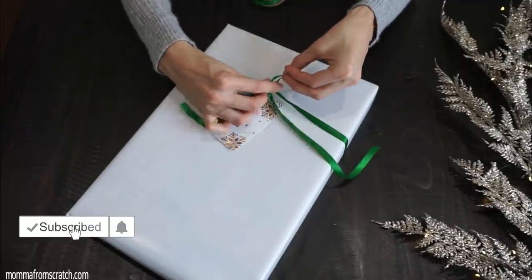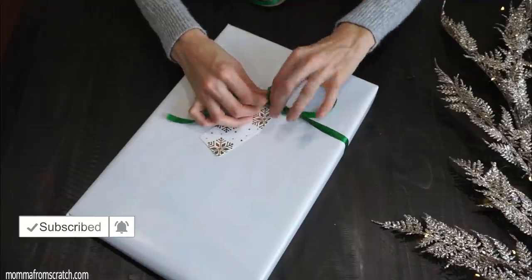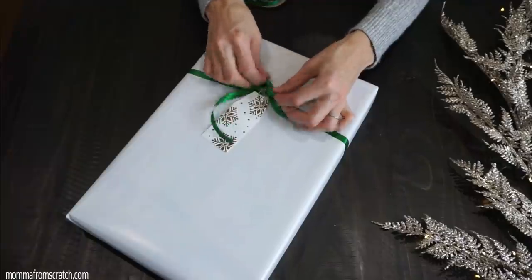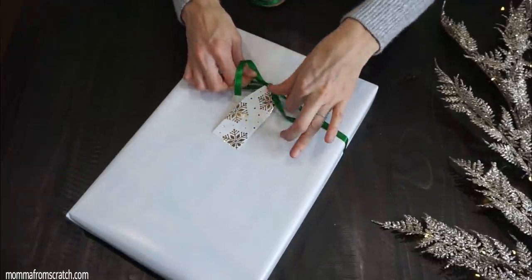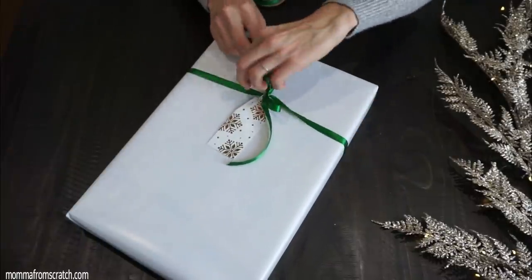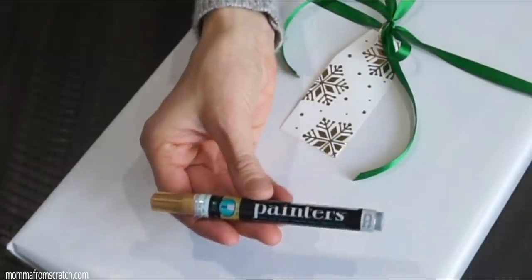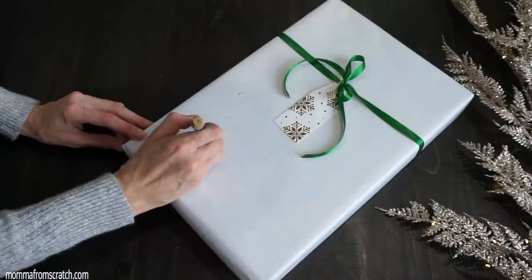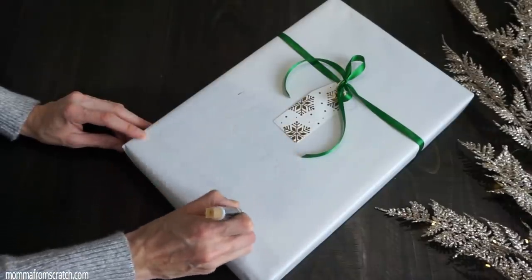The gift tags came in a pack of like 20 with six different styles, which is pretty awesome. I just simply tied a little bow on top — I wanted it to be very dainty looking. Then I decided to take a gold paint pen and write Merry Christmas on it, but this wrapping paper was a bit glossy.